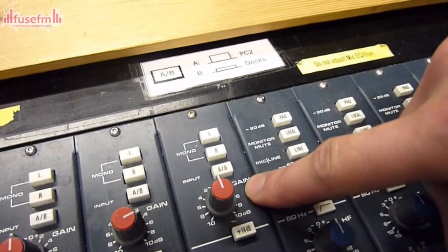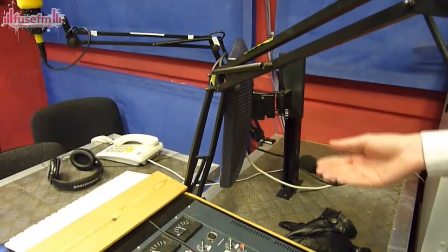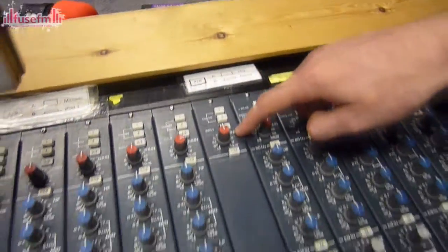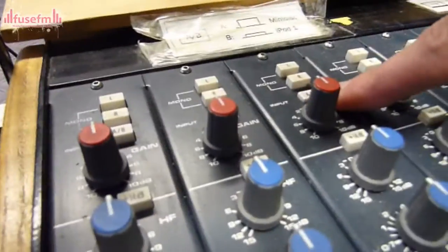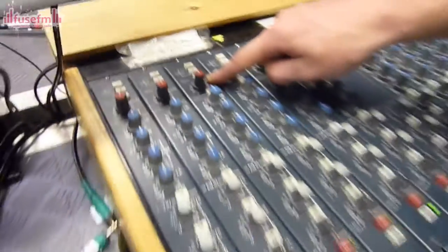If the AB button is up, then the second PC — which holds YouTube, emails and everything else — will come out. When it's down, that's the decks. Also, there's an AB button here: if it's down, it's iPod 1; if it's up, it's playing the mini disc.